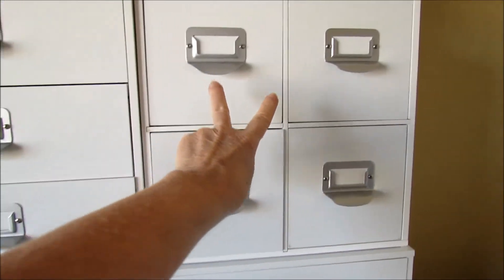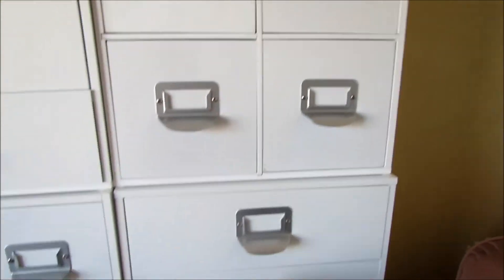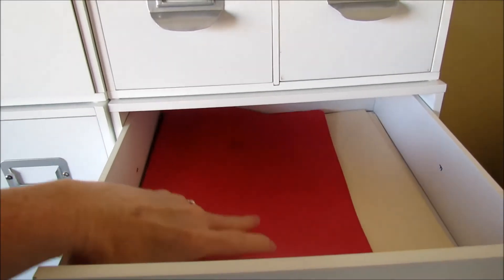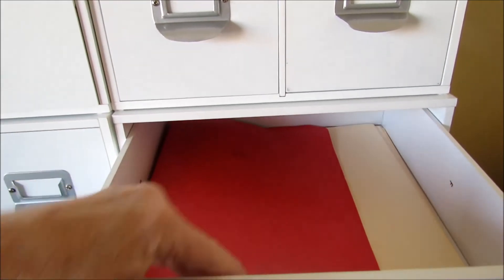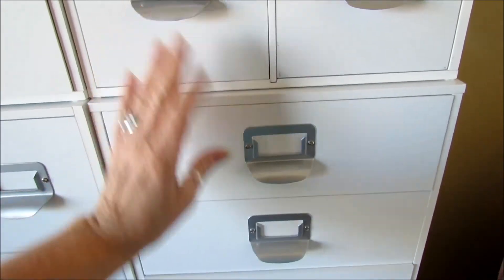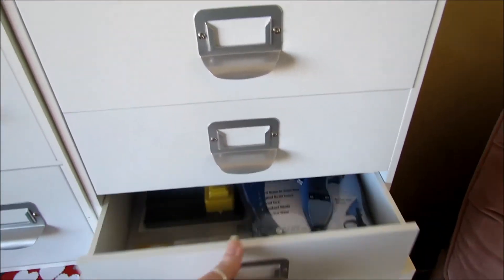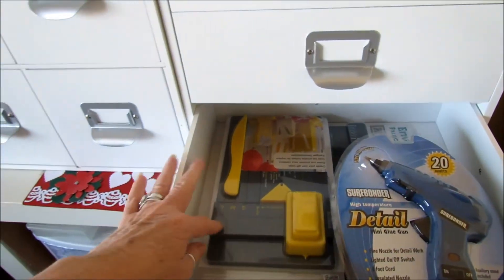I also have nothing in any of these yet. This has extra file folders that I'm going to go ahead and leave in there, and then this is craft file folders. And then this is tools — these are the punch boards and an extra glue gun.